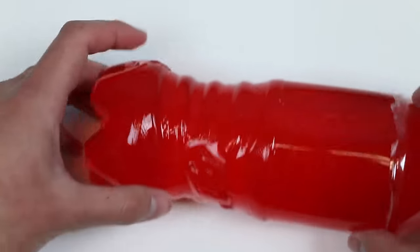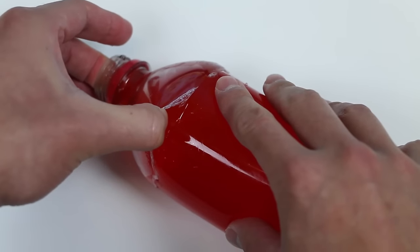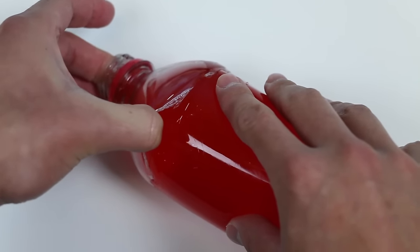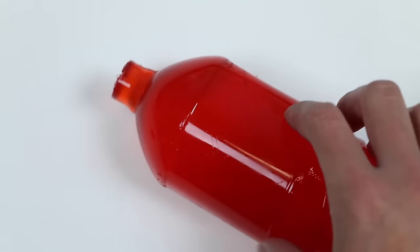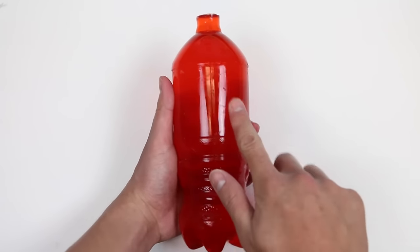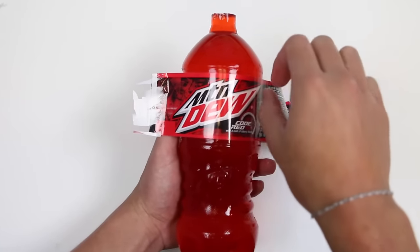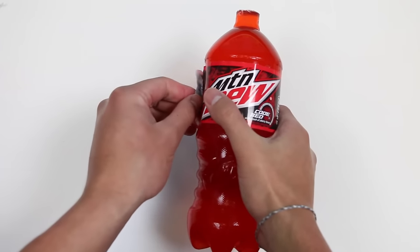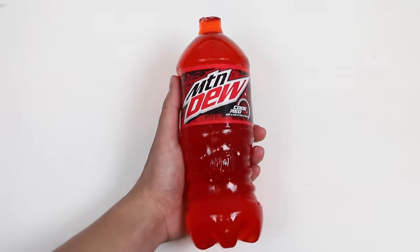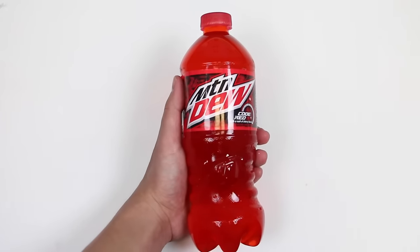Now let's take a look - whoa, check this out! It came out perfectly! You can even see the Mountain Dew logo on the bottle! Pretty neat! As long as this top part is good, this gummy bottle should be perfect! Am I holding the Mountain Dew Code Red bottle? Nope, it's the gummy bottle! Let's wrap this label around, and it should look like an exact replica!